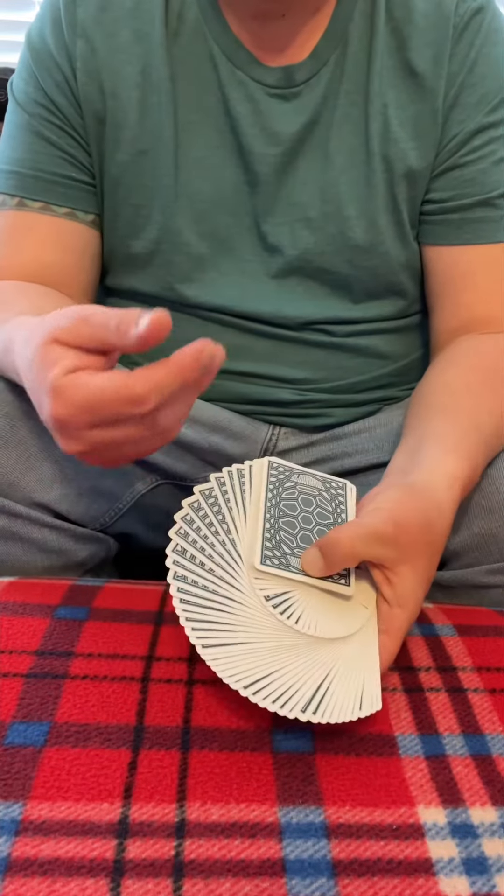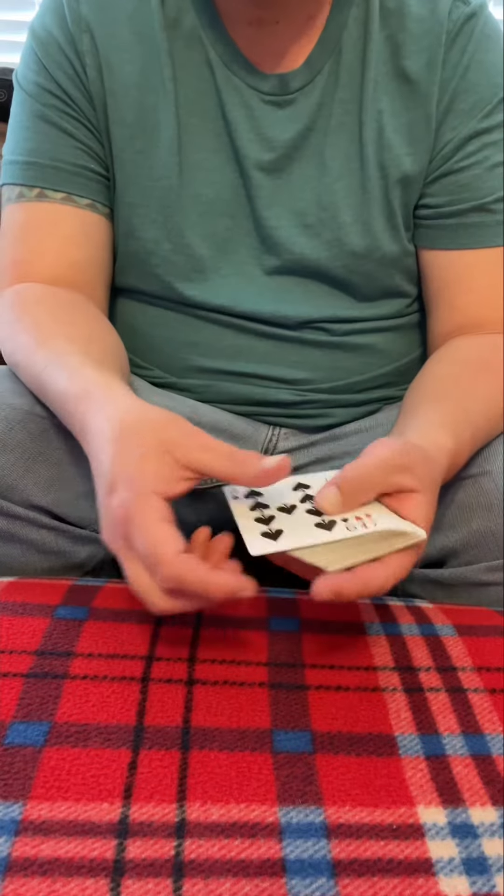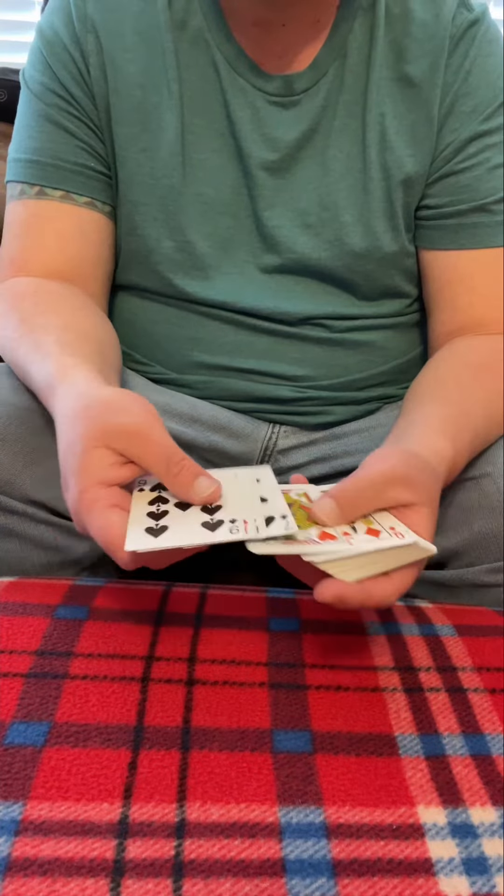What's going on everybody? Got my slow hand playing cards here and I got a neat trick to show you all today. You only use a few cards. Let's use these jacks.